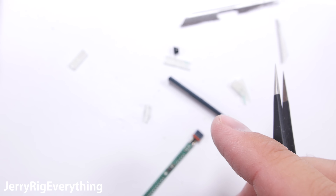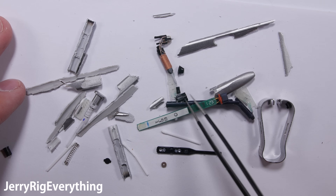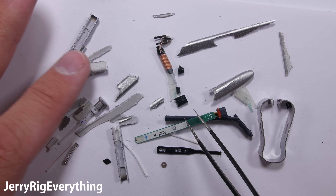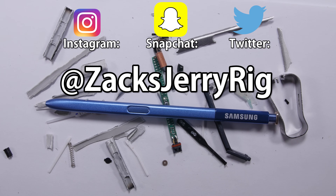I do not believe this S Pen is a prime candidate for a reassembly video. If you enjoyed this video, give it a thumbs up and subscribe so you never miss a future teardown. All of my behind the scenes stuff is usually posted to Instagram and Twitter. Thanks a ton for watching — hope to see you around.